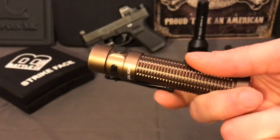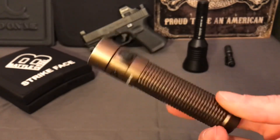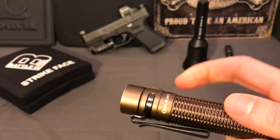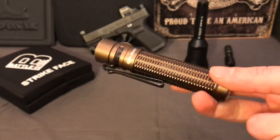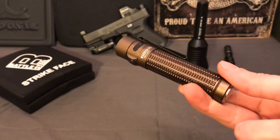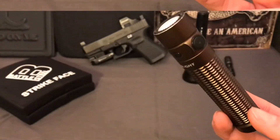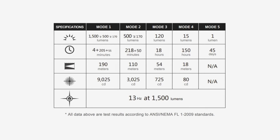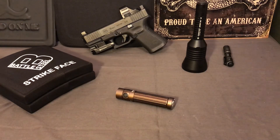Olight, if you're listening, make a model that's really just like this one in terms of size - it fits in my pocket and doesn't take up much space - but fix the switches and the belt clip. If they fix those things or you find a model that resolves those issues, absolutely buy it for EDC. But as is, I'd only use the Warrior Mini as a truck flashlight or around the house. If you have questions feel free to ask, and I'll annotate the brightness settings and lumen values in the video. Give us a like and subscribe if you enjoy this content!